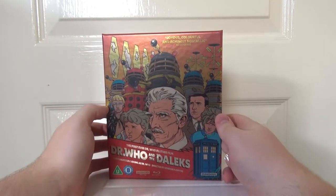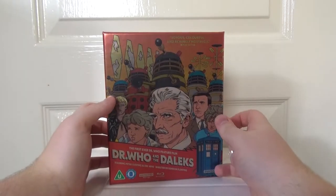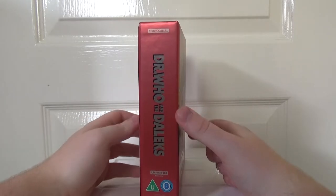I don't know why I never watched these films. As a kid, it was definitely the whole thing of, oh, they're not canon, so they don't count. As I got older, I really wanted to see them. It's just they've passed me by.